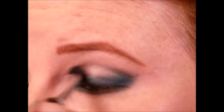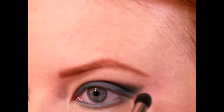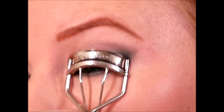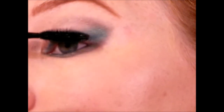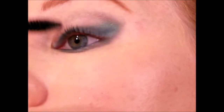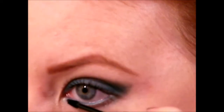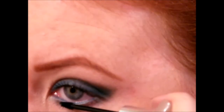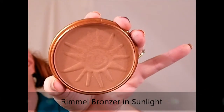Taking a domed crease brush, go back through and make sure everything is nicely blended and the outer corners have that nice little flick. Then curl your lashes and apply your favorite mascara — you're pretty much done with the eyes. I'm using One by One mascara here, and for my lower lashes my favorite, the Clinique Bottom Lash — it's absolutely beautiful and works perfectly for this.